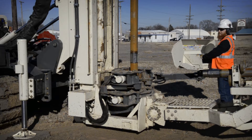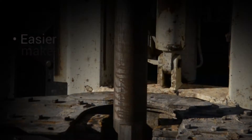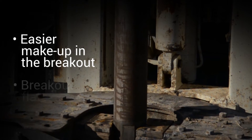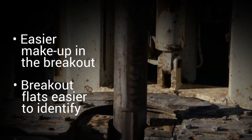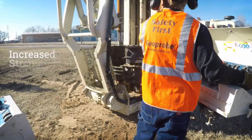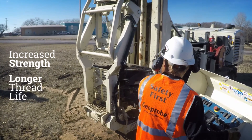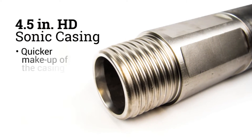The four-and-a-half heavy-duty sonic casing is easier for the operator in the field. It provides easier makeup and breakout, and the breakout flats are easier to identify when they're muddy or wet. It can be useful for increased strength and longer thread life, with less downtime due to rod failure and quicker makeup of the casing.